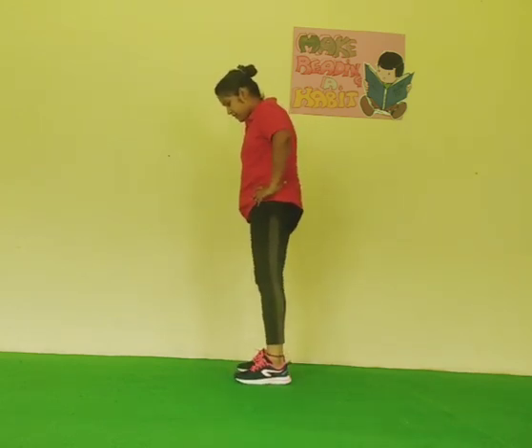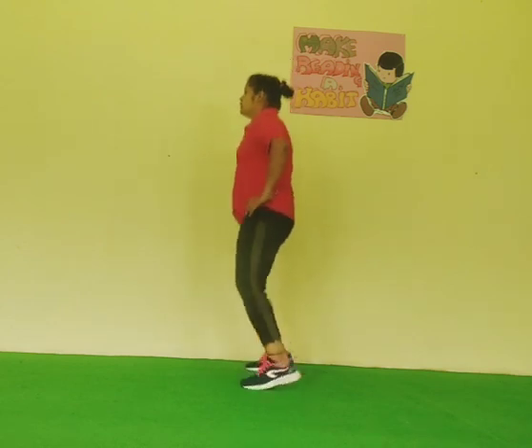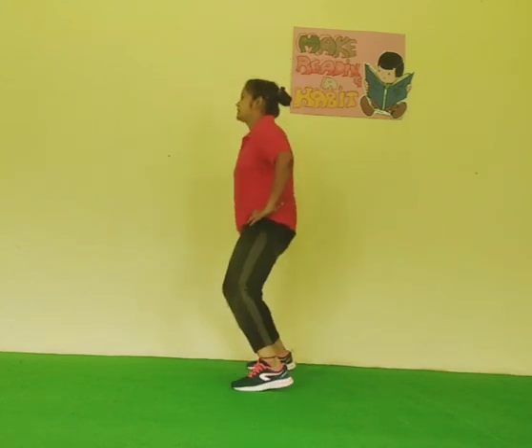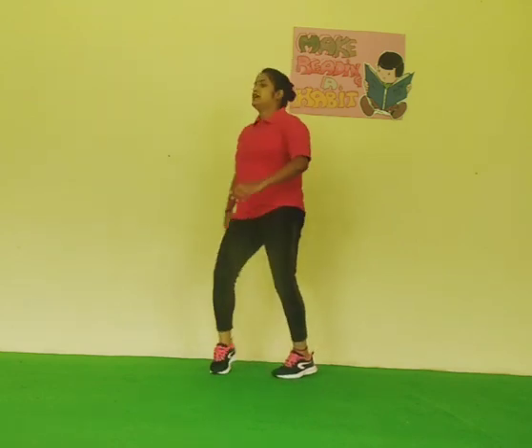Start again. 1, 2, 3, 4, 5, 6, 7, 8, 9, 10. And relax.